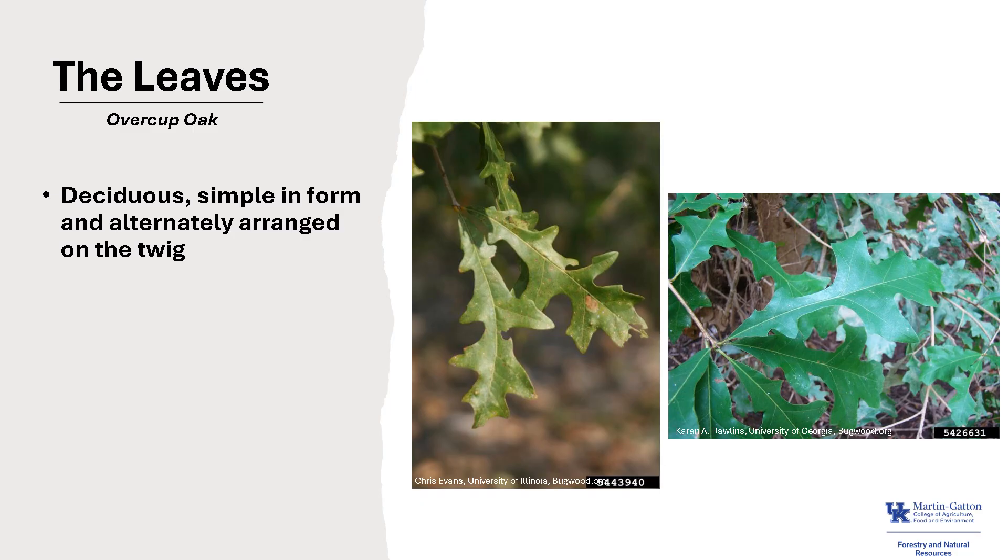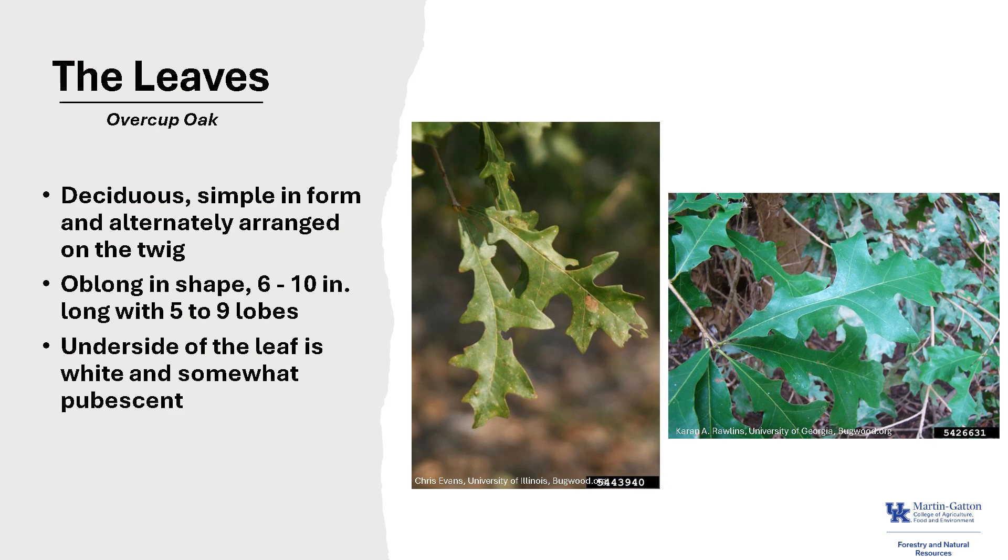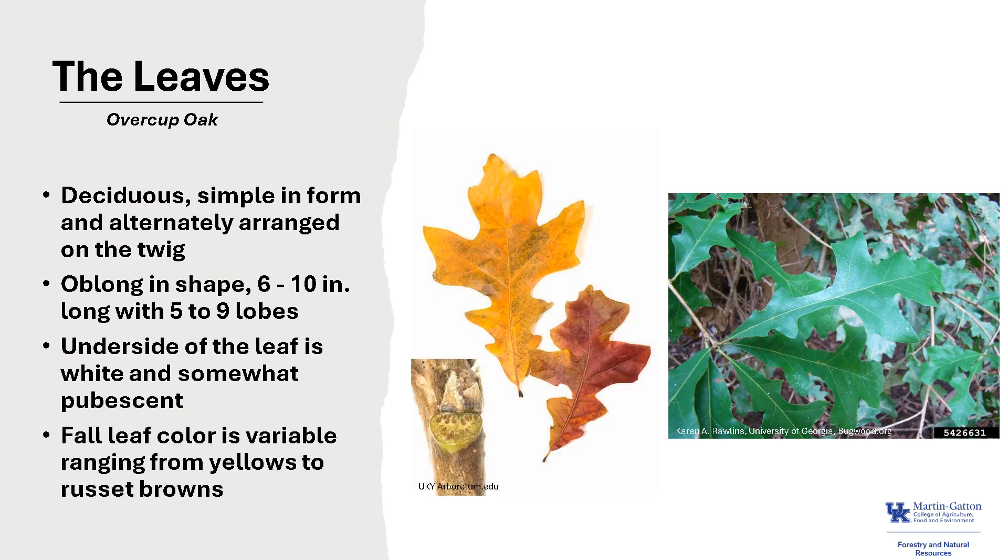The leaves are deciduous, simple in form, and alternately arranged on the twig — it's kind of hard to see in the photo, but they are alternately arranged. The leaf is oblong in shape and about 6 to 10 inches long, with 5 to 9 lobes that have irregular sinuses between the lobes — those are the indentations. The underside of the leaf is white and somewhat pubescent or furry, and fall leaf color is variable, ranging from yellows to russet browns.